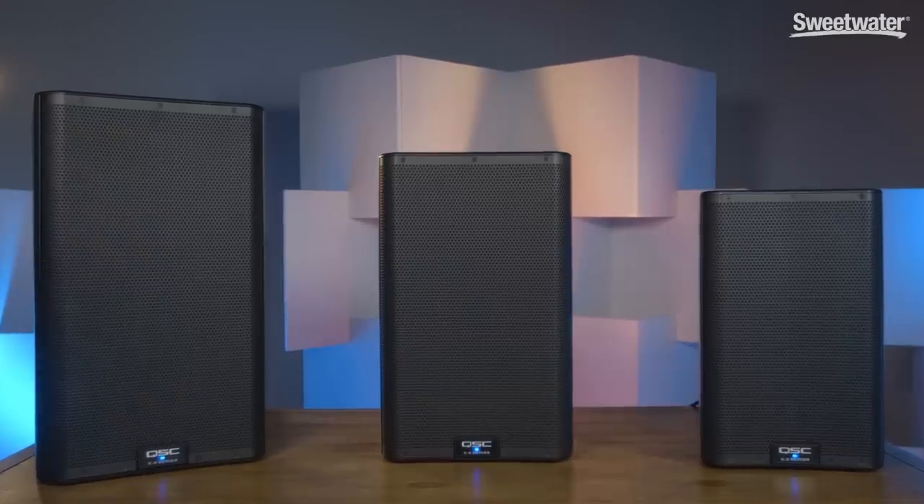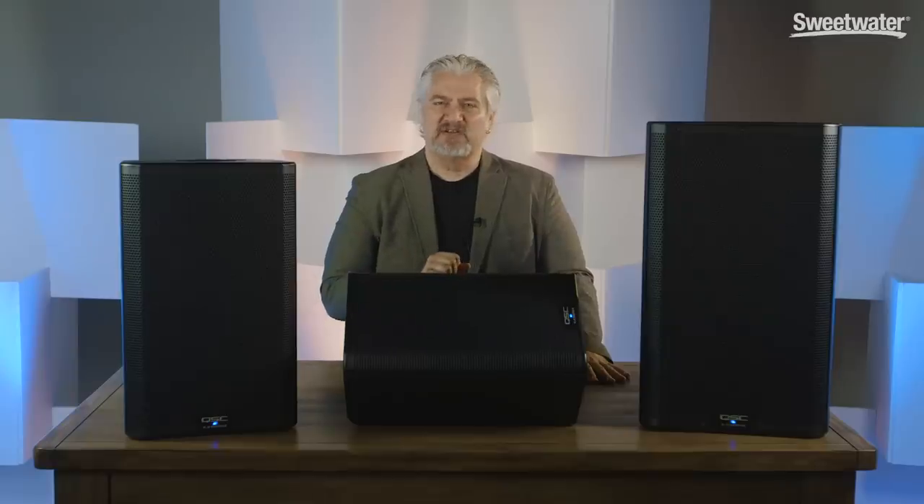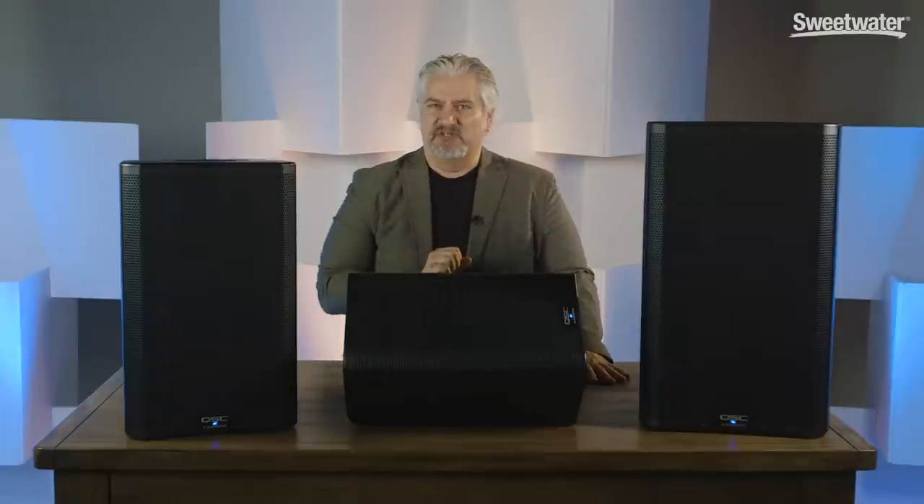Today we're checking out the K.2 Series of Powered PA Speakers from QSC. Like the original K-Series, there are three members in the K.2 family: the 8-inch, 10-inch, and 12-inch versions.